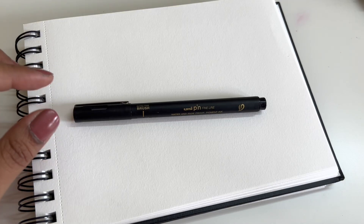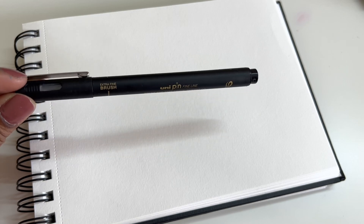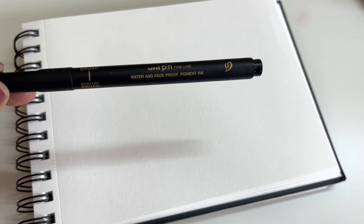Hi and welcome to today's video. I'm going to be giving you a small demo and review of this extra fine brush pen from Uni.